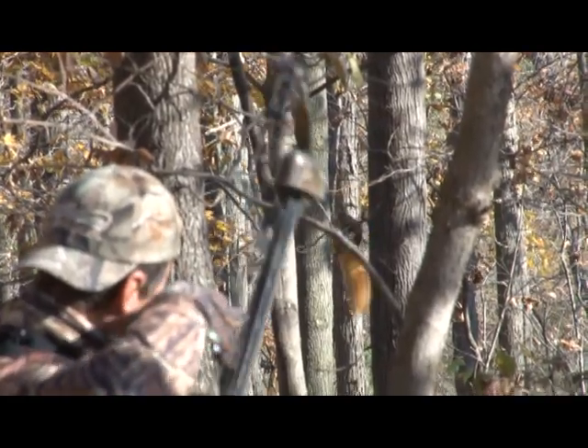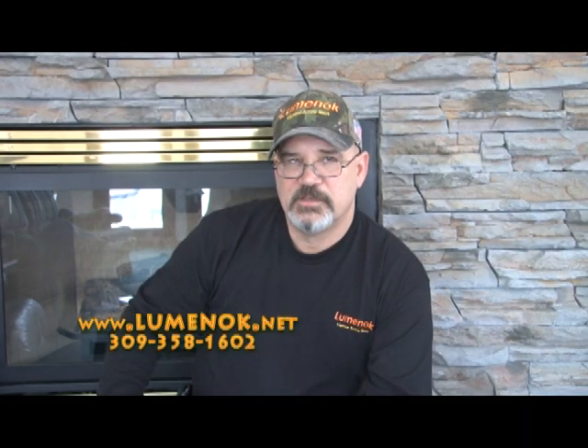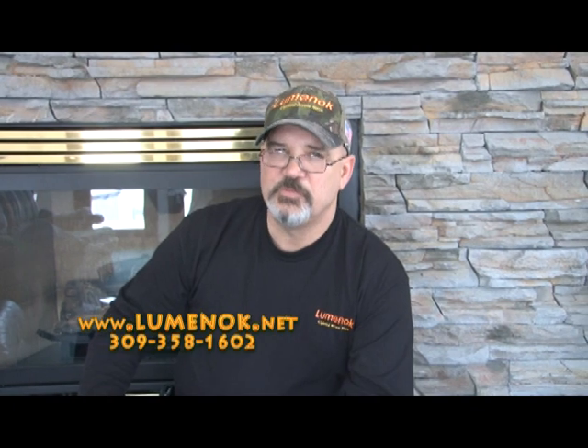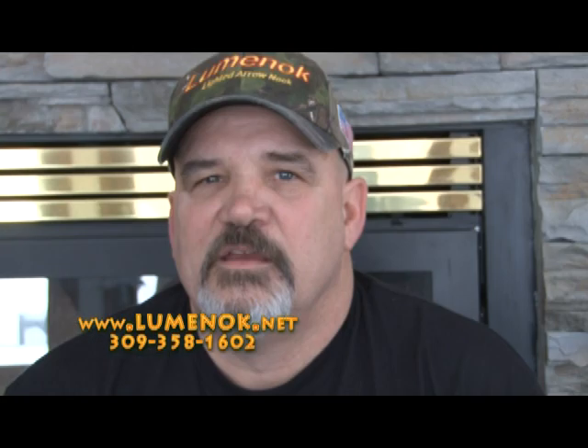I also recommend that you use a dot of super glue where the collar rests and glue it in place to ensure that it doesn't move back and forth during arrow flight. I'm Eric Price and I hope these simple tips will help you help your customers be successful with the Luminoc. Made in America — we stand by it 100%. If you have trouble, visit our website's how-to page at www.luminoc.net. If you have any questions, just call us — our number is on every package. Till then, light them up.